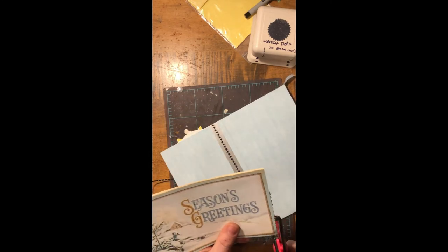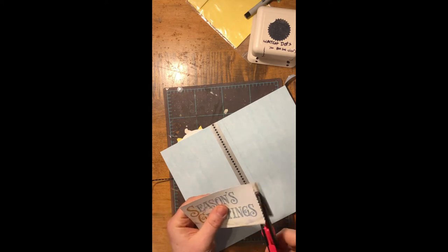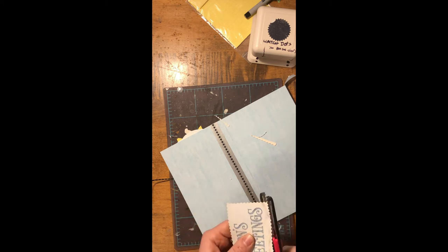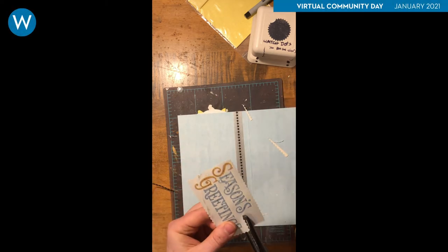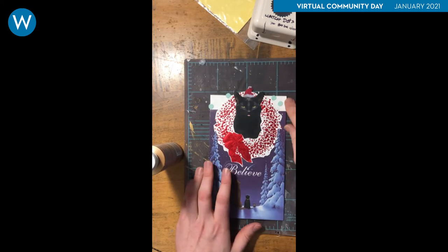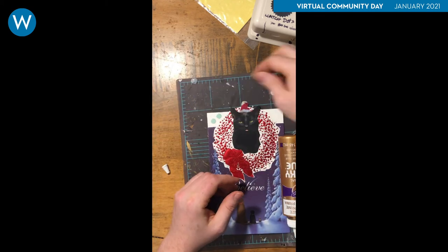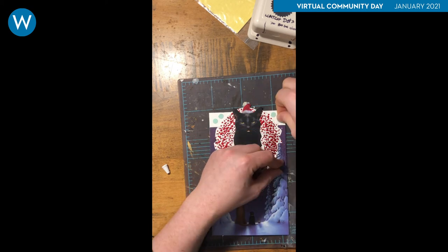With that complete, I add a greeting. To finish the front, I use a paper punch and then glue those little pieces on. To finish the card, I added some text inside that goes with the word 'believe' on the front.